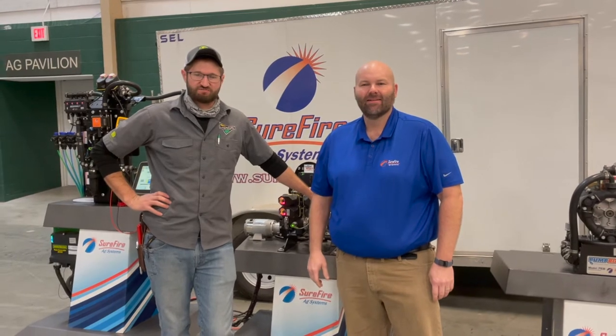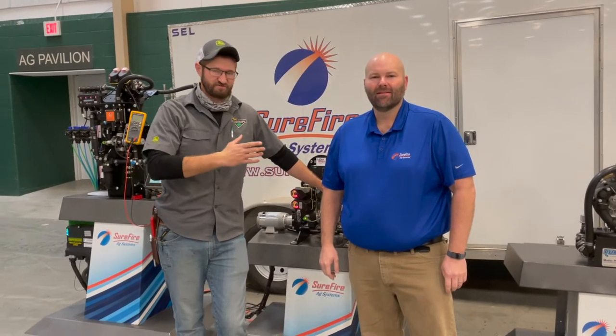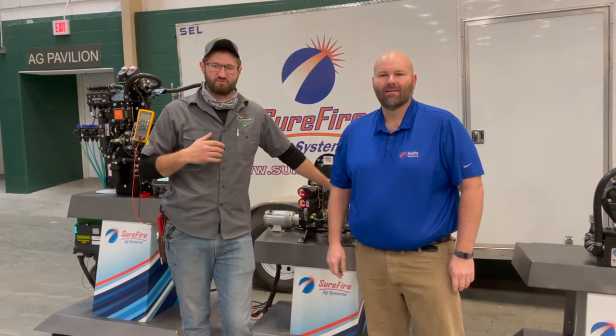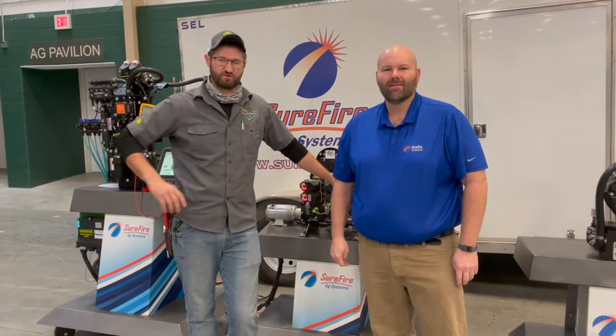Hi, I'm Eric Baer, Technology Specialist with Landmark Implement, and this is Nick Bowles with Surefire Ag. We're going to go over preseason checklists and some service, as well as some basic troubleshooting as you go into planting season.